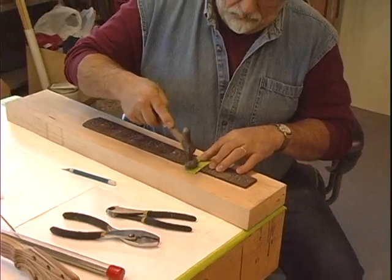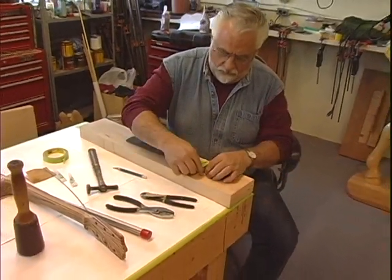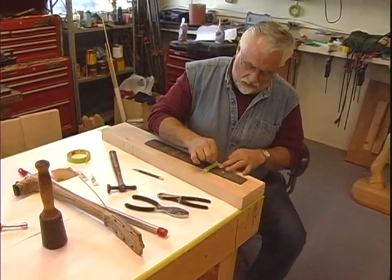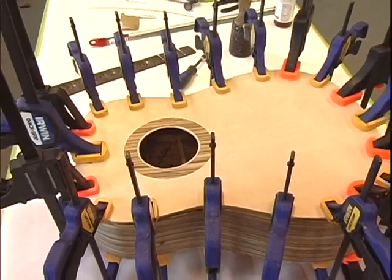Different woods have different sounds. Construction of guitars — they construct them all in different shapes and sizes. The sound holes sometimes are a little smaller and bigger. There are a lot of different variables on making a guitar and making it sound good.